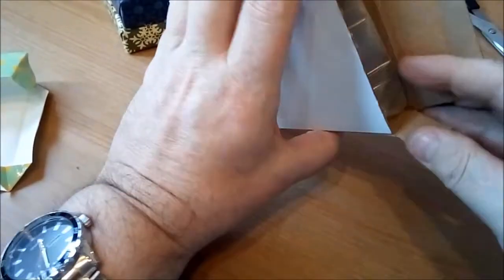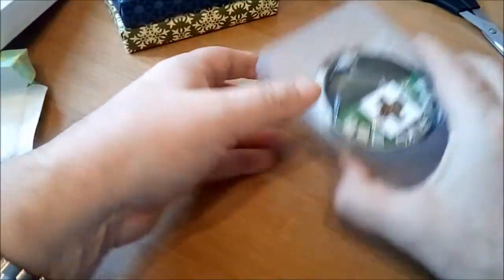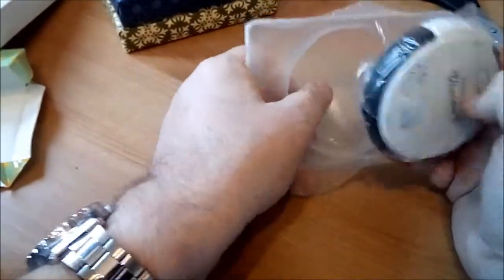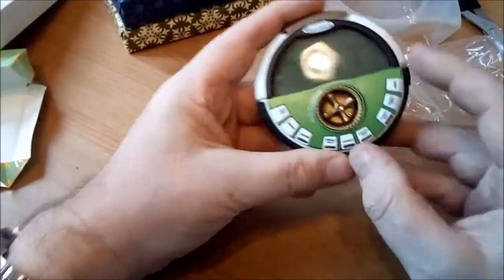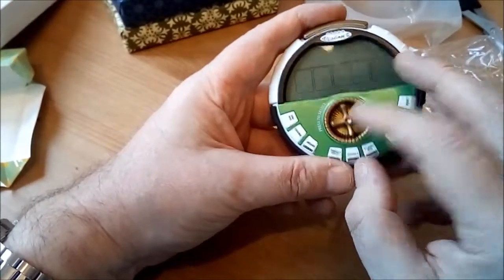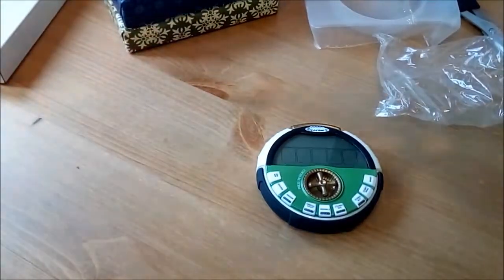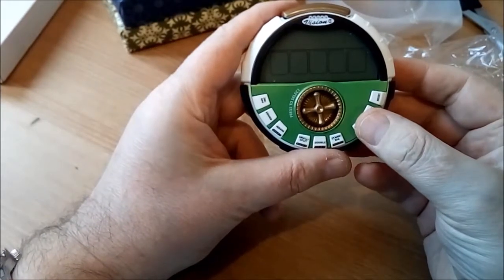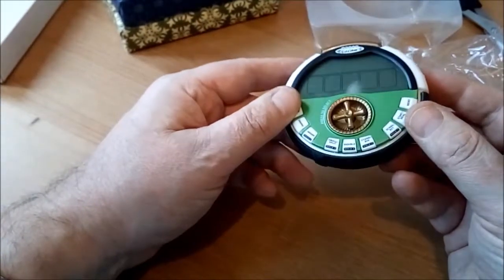Alright so what have we got here? Oh wow! So this is the first one. Okay this is interesting. So this one's an electronic game of some sort — presumably it's got like a mini roulette wheel there. It says Vegas Vision 2. So this is obviously an electronic game that plays casino games.